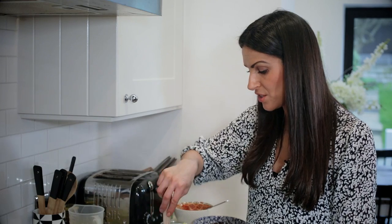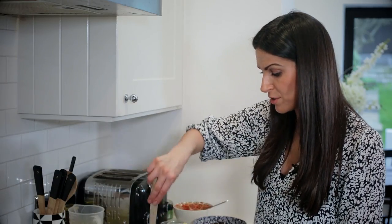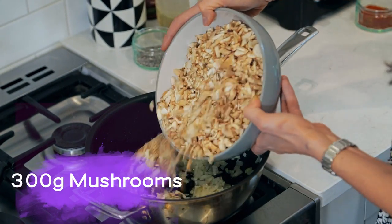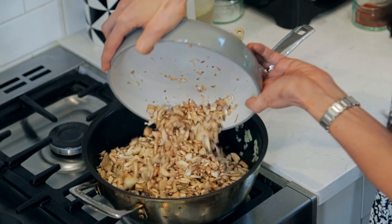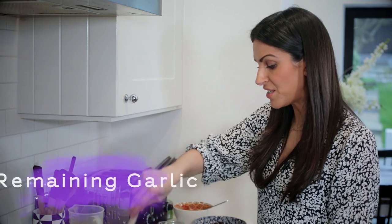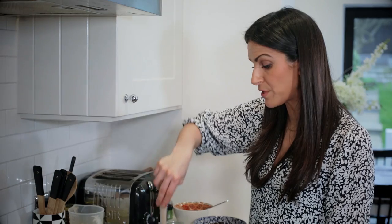The onions are just starting to change colour now — not completely translucent, but those edges are starting to brown a little bit, and that's absolutely fine. When I add the mushrooms I'm going to turn up the heat just slightly so that there isn't too much moisture released and the heat enables the mushrooms to cook a bit quicker. In they go — there are 300 grams of mushrooms here. You can use chestnut mushrooms or ripe mushrooms. Just keep cooking these down for about three minutes, and the garlic is in there as well.